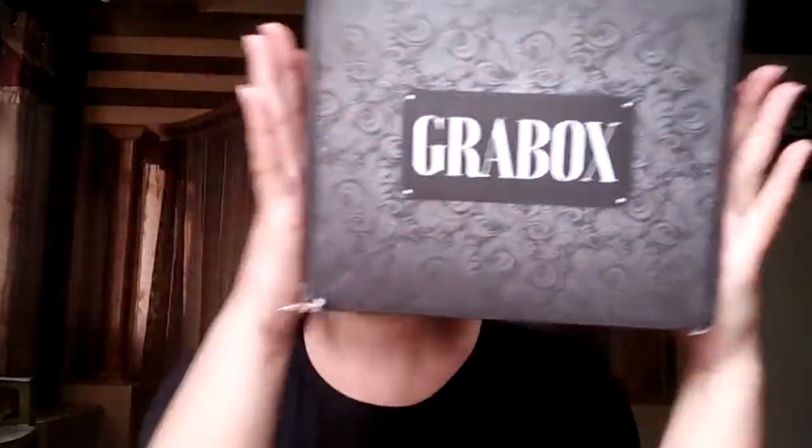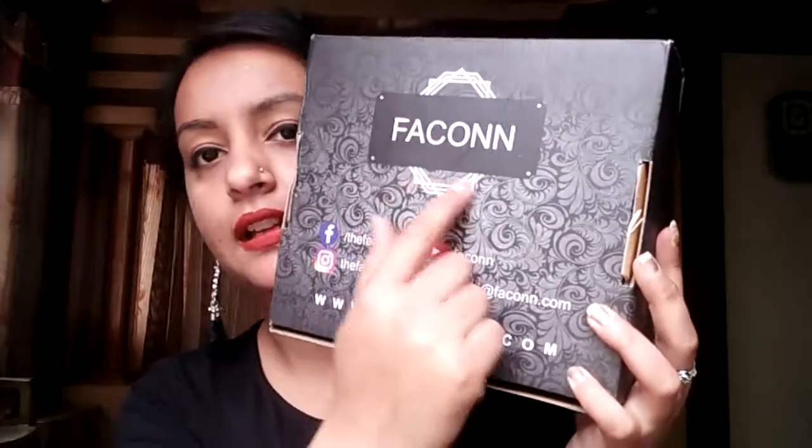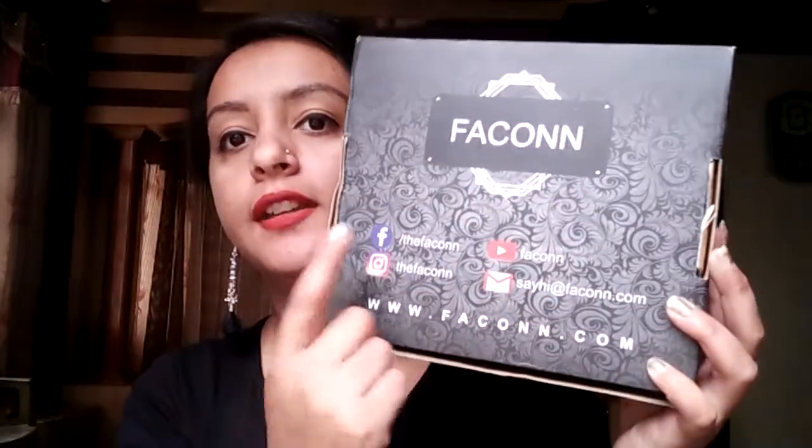There are two types of boxes: a beauty box and a jewel box. I subscribed to the jewel, so this is what it looks like on the front. It's cardboard packaging, and on the back side is Pekin's official website along with their Instagram, Facebook, and other social media.